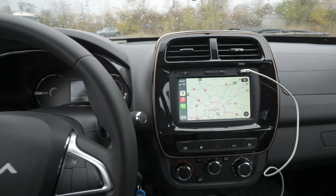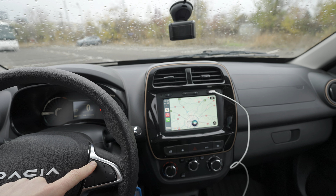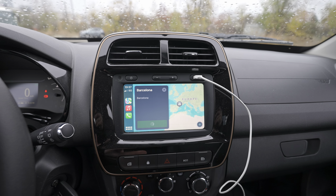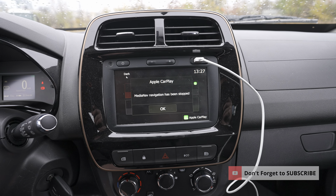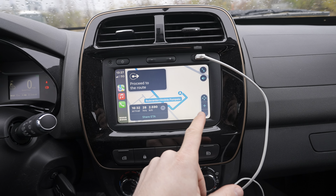The great part is that you can use voice commands. If you press the voice command button on the steering wheel and say 'navigate to Barcelona,' you get directions to Barcelona through Siri. How cool is that — it loads fast, you press proceed, and it just works.